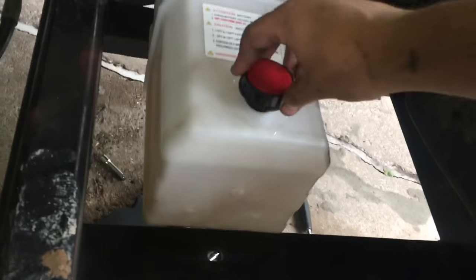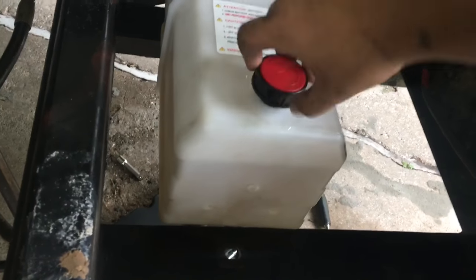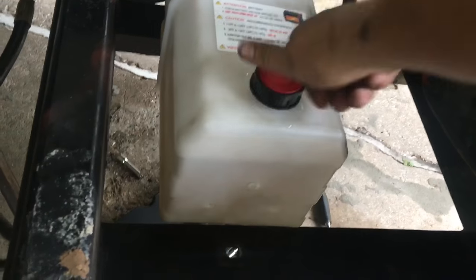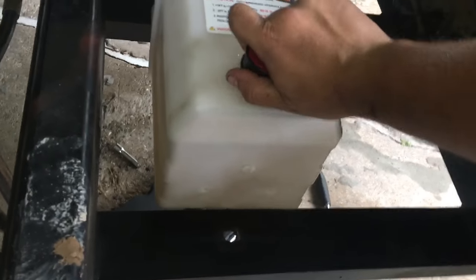I filled up with a gallon and a half. Hopefully this reservoir is enough for the pistons. The guy did mention that I might need a bigger one — a 13-quart. Hopefully not. We'll try it out and see.